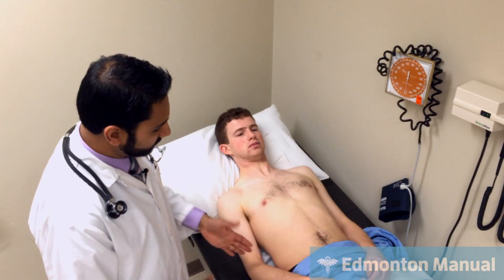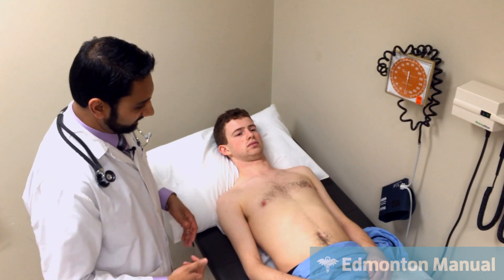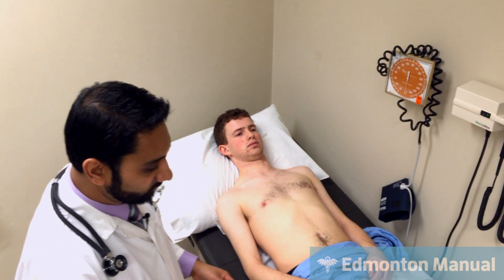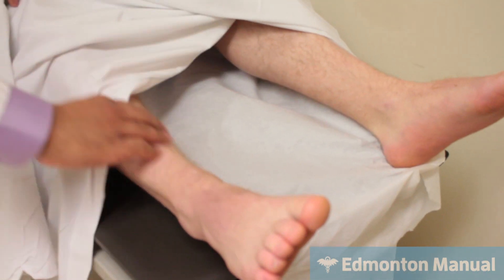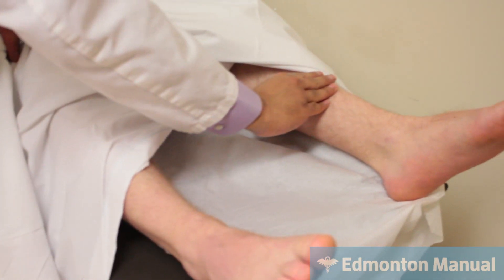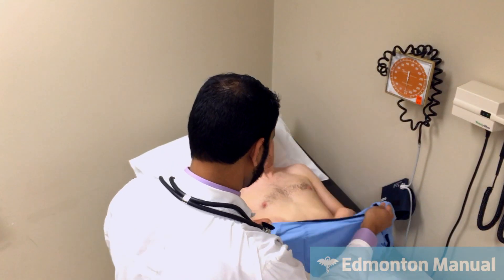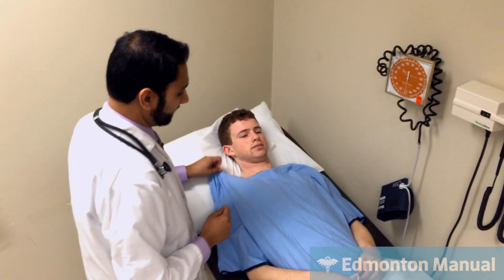The abdominal exam is not usually part of the left heart failure exam, although if I found ascites that would make left heart failure less likely because there's another cause of his swelling. I'm going to move down to his legs to see if there's any peripheral edema — and there doesn't appear to be. That concludes the examination for left heart failure.